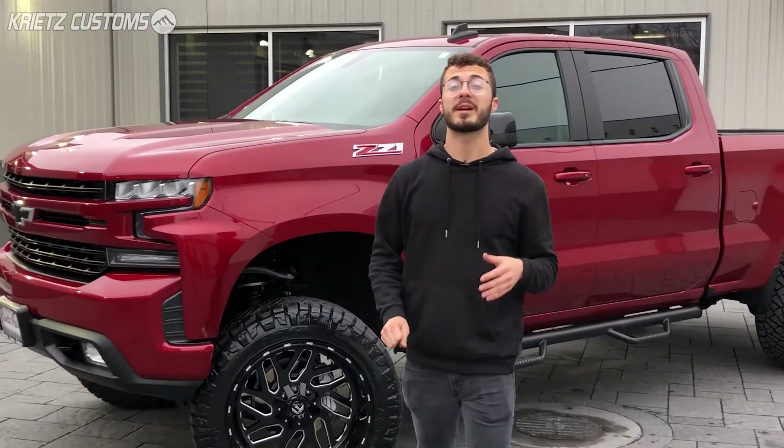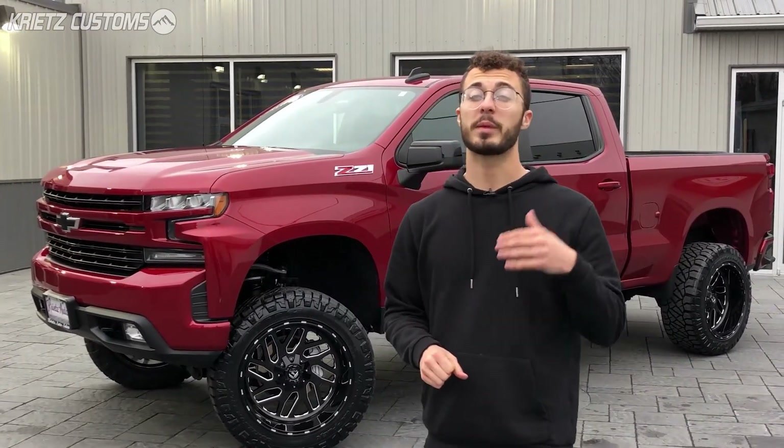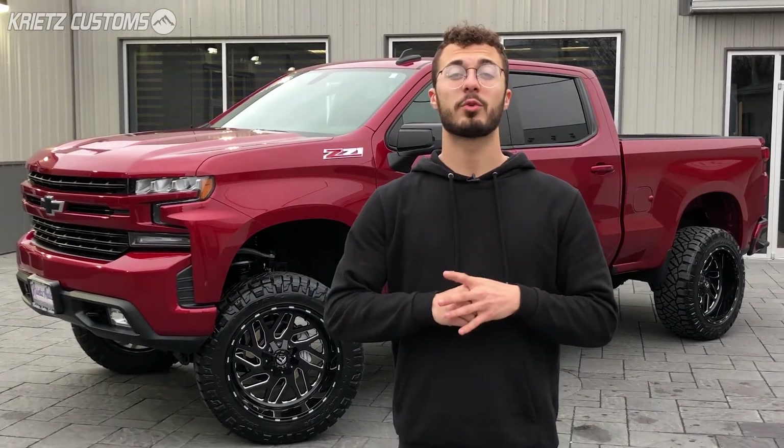If you guys are interested in this vehicle, you can check it out on our website at kreisauto.com using the link in the description — you'll be able to see more photos and details there, and also check out what the payments will be like. If you have any other questions, make sure you give us a call at 301-694-4642.